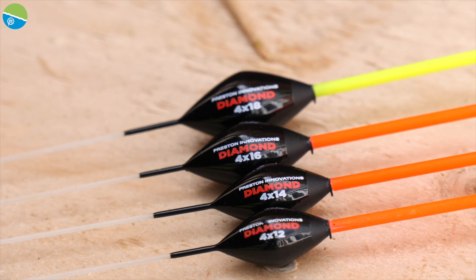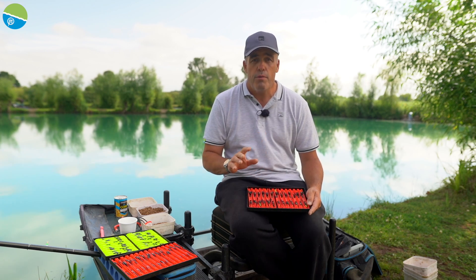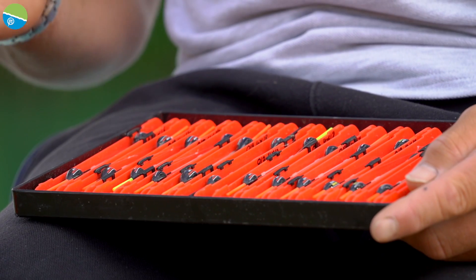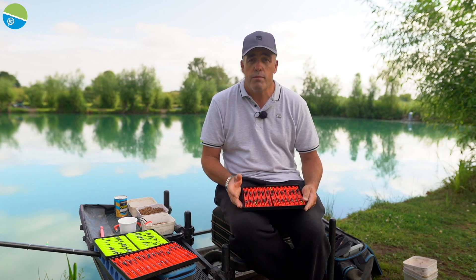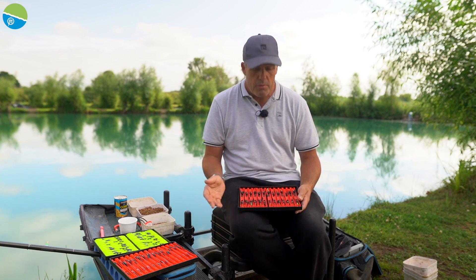The first float is one called a Diamond. It's an all round float, it's got a two mil tip so it's really really easy to see. It's perfect for whether you're fishing with hard pellets, worms, meat, corn, any bait like that. This is the sort of float I use for fishing on the bottom. I don't normally fish with these shallow, but if you've got a deep edge you can use them as well.